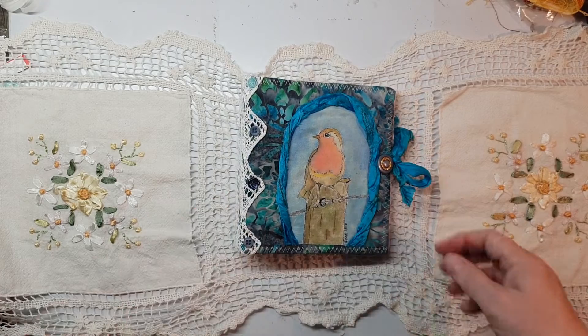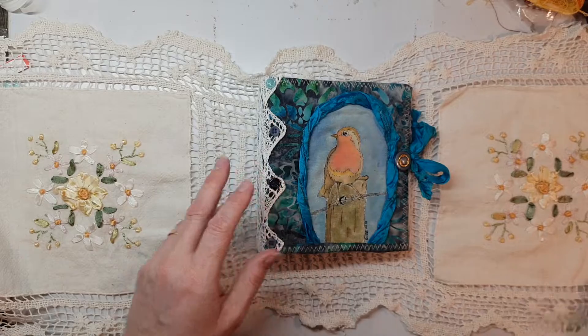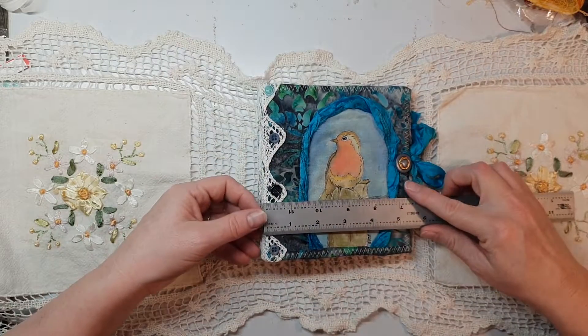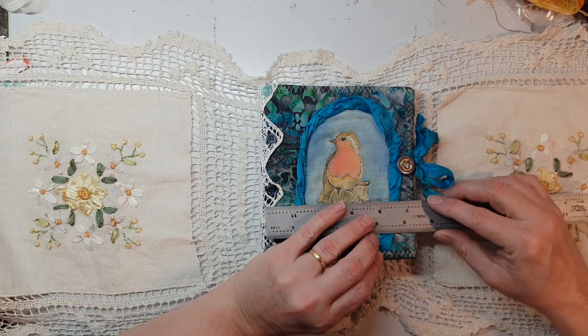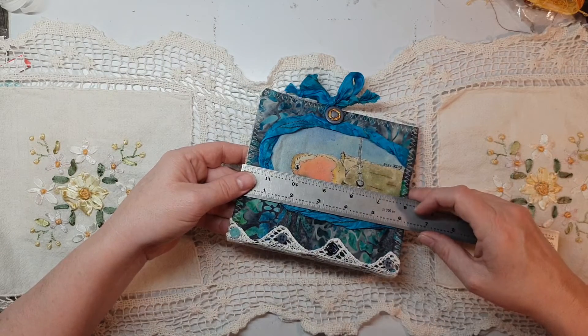I'll just sit down and show you this one. It's once again a little cover and it is five and a half — a little bit over five and a half — it's an odd shape, by six and a quarter.